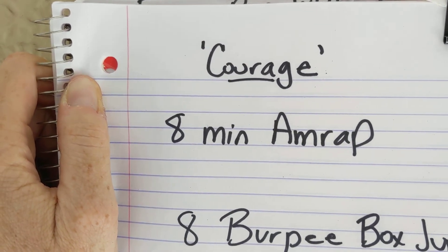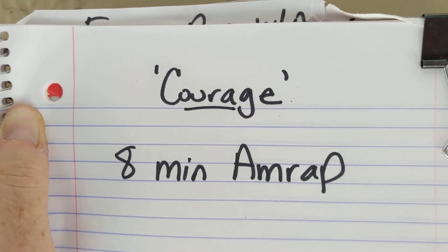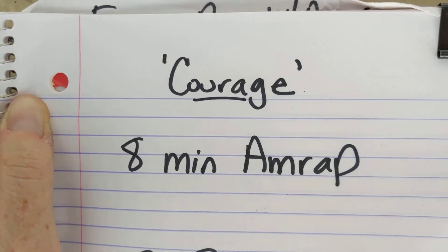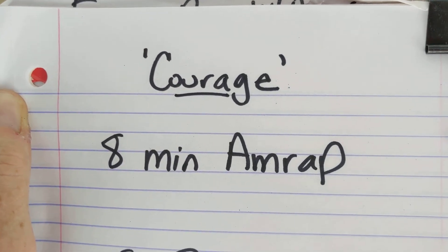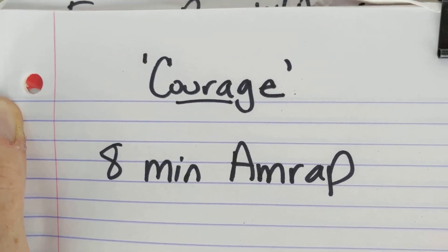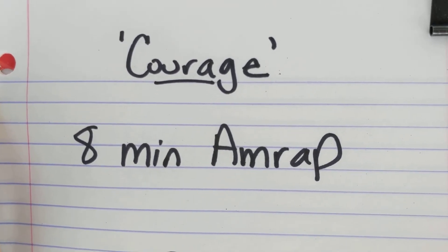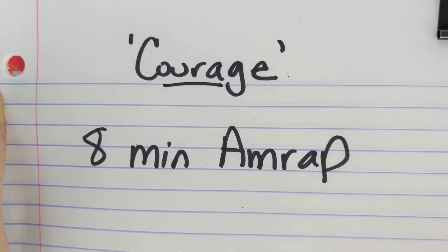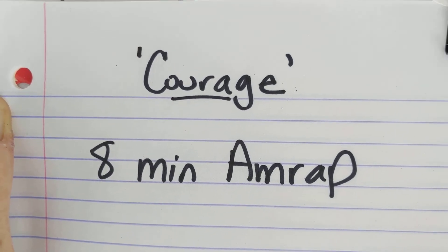In life, we have to have courage for many things. Some of us, it's just courage to put our feet on the floor in the morning after we get out of bed. Others of us, it's courage to continue to endure a challenge that we are facing. Some of you, it might be courage to just have the belief that you can change your situation and change the outcome. So have courage today.